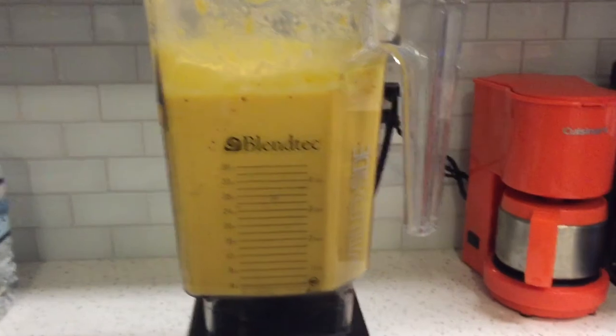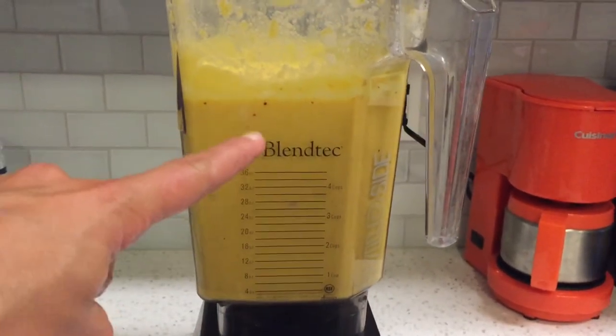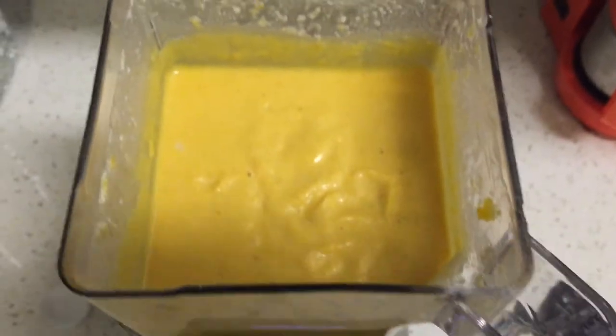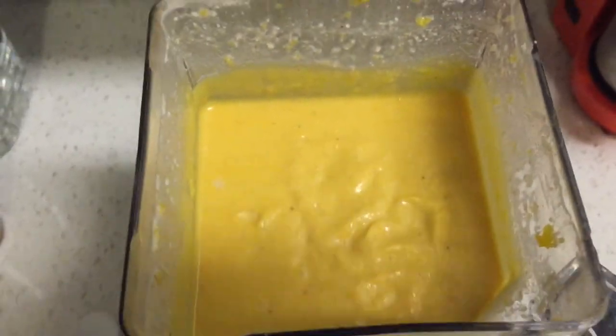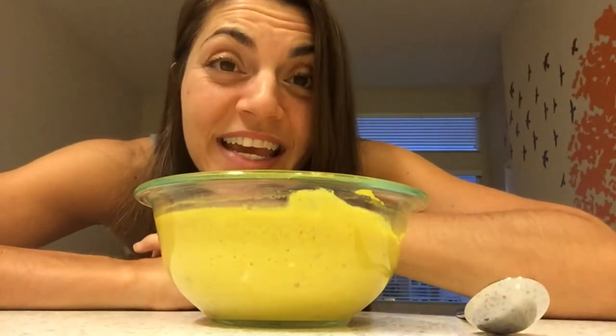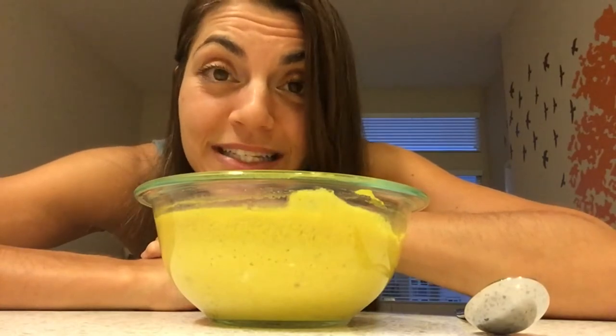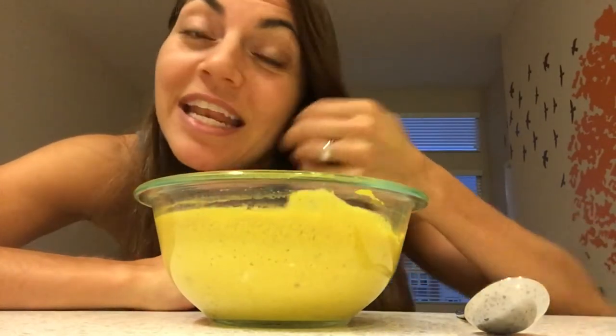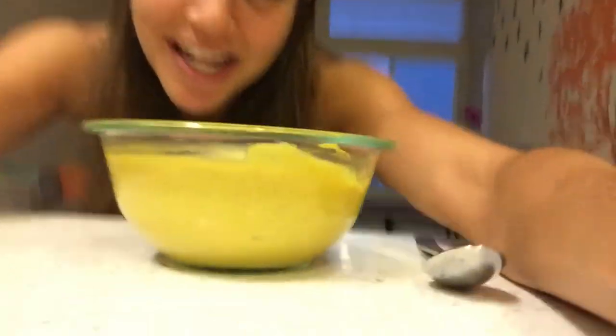Here is the finished product — it made about six, maybe seven cups of soup. I want to show you guys how amazing and creamy it is. I'm going to warm it up and enjoy it. My soup is done. It ended up costing three dollars and sixty cents for the whole batch, divided by four — that's only 90 cents per serving.